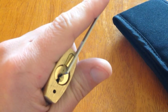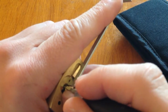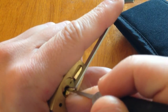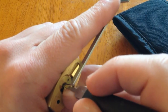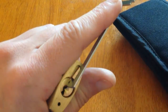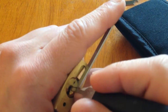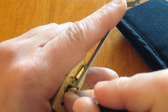It's a very light tension, and what I'm doing — instead of going pin to pin — I've found that using the technique of Solomon's guide, dragging the pick along and trying to find a binding pin that way, for some reason works better for me on serrated pins. So, a bit of tension, just drag it along to find a binding pin.